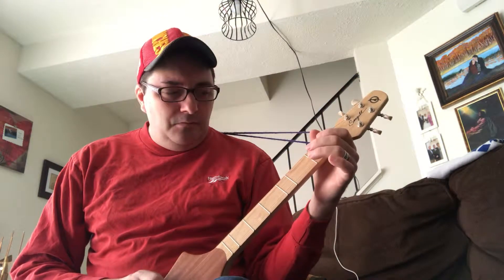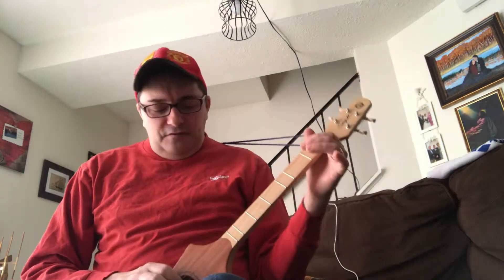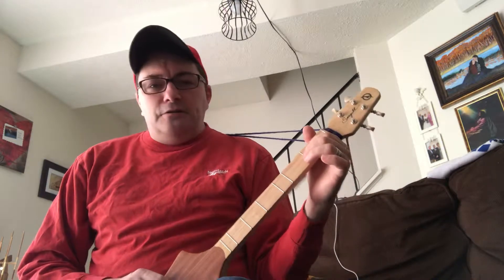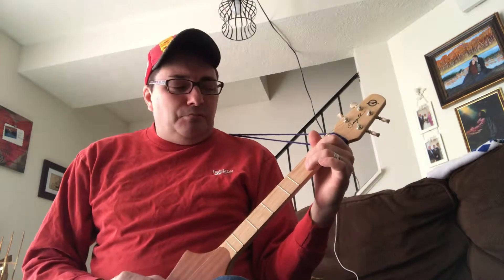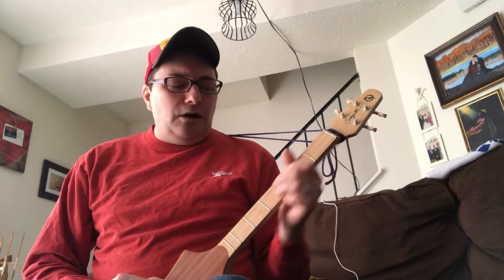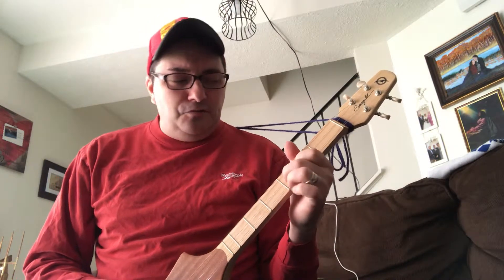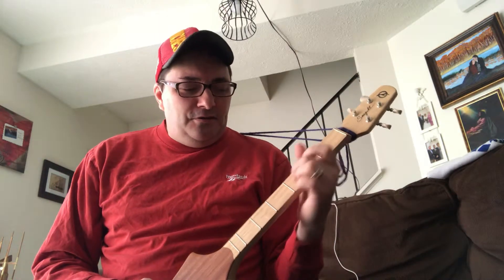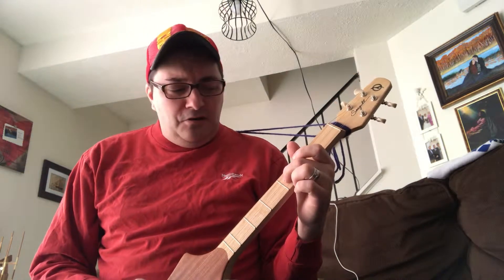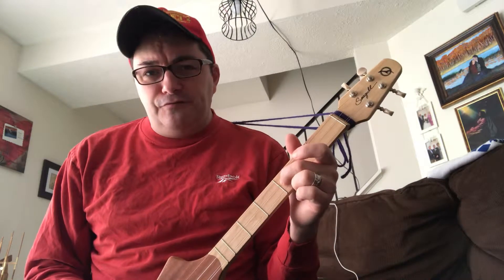Basically, on the third string — the middle string — you do open, open, close, open. So you get that pattern. Then you do these two patterns but you alternate: the first pattern, then you go back to the top and do the second pattern. The second one is just going on the third string, the middle string.